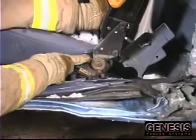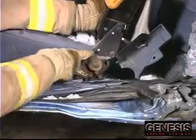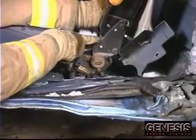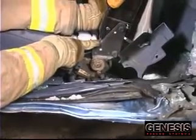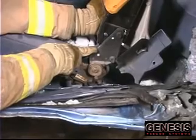Instead of cutting through that, all we need to do is expose it or know where it is, go above it to where the hinge is, and cut through that area right there. That's the least amount of metal. We cut that, and the mechanism doesn't matter anymore because we're cutting the seat away from the mechanism. Cut that side and the seat back should recline.